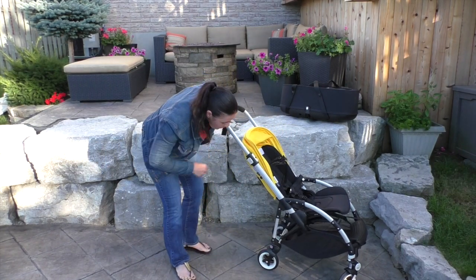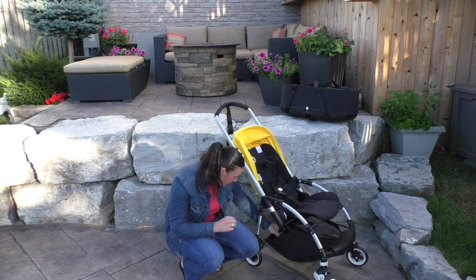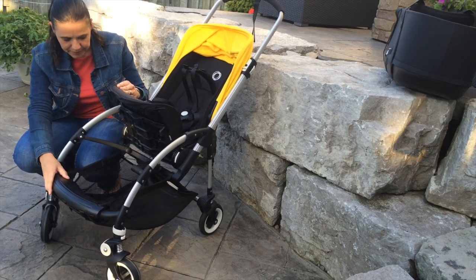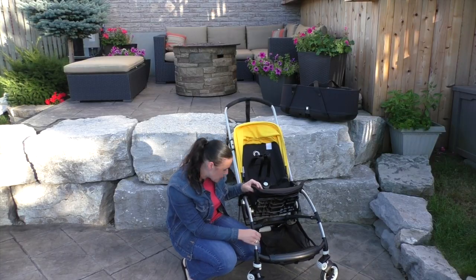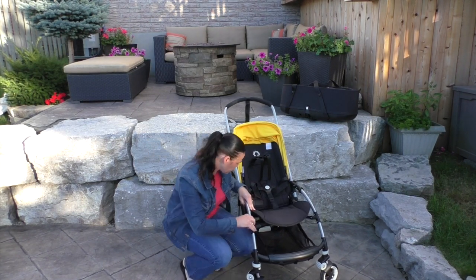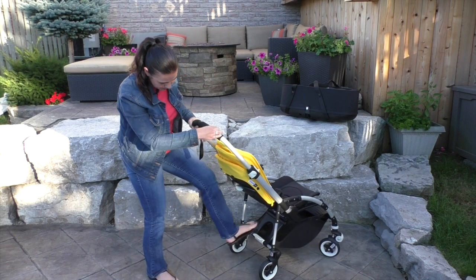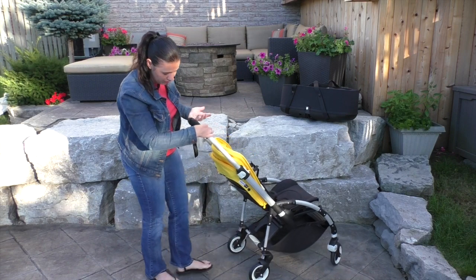At the back, we have the storage. Because of the way that this stroller folds, the storage isn't really accessible from the back, so you need to go from the front to get into the storage basket. This basket is quite generous though — we are able to stuff in a medium-sized diaper bag plus a few extra jackets for a day out. Also at the back, we have the brake, which is very easy to engage and disengage, even with sandals on.